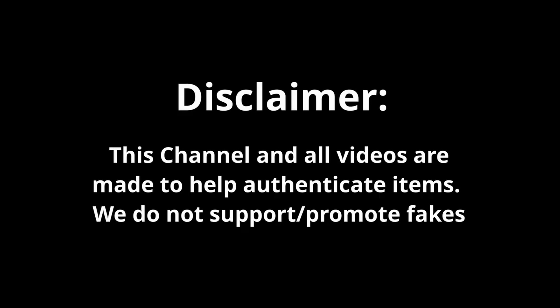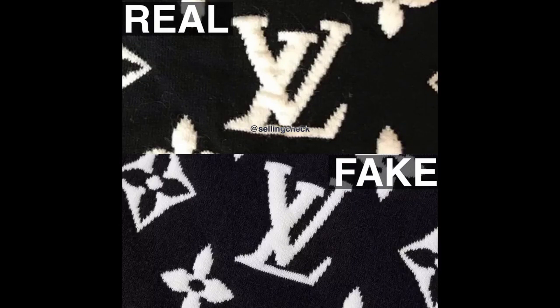The first way is to take a look at the LV monogram. Here you can see that there's a difference in the stitching. The key difference is the layers — you can clearly see that the V is stitched above the L on the real one, while on the fake, the sweater has a flat LV logo.